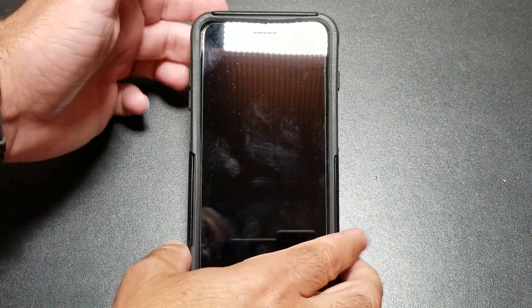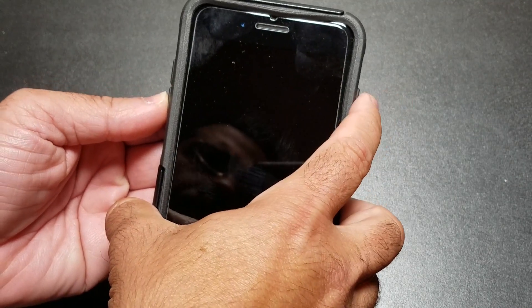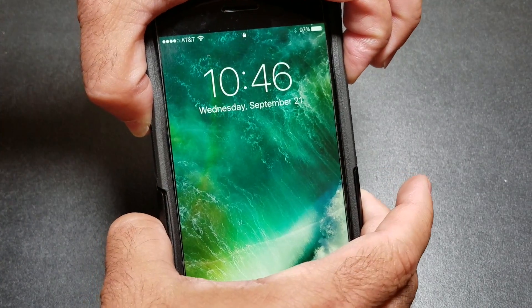So if you want to reboot your phone because it's been frozen, what you're going to do is press the power button and the volume down button at the same time. I'll go ahead and do it right here so you can see what happens — press and hold simultaneously, and you're going to wait.